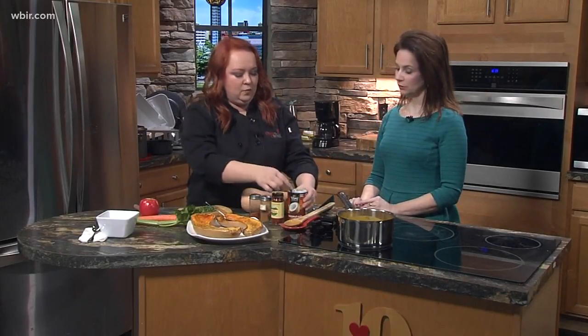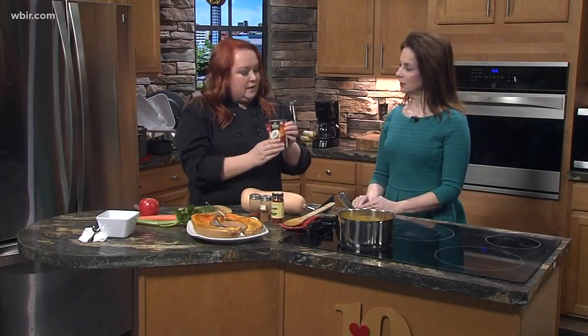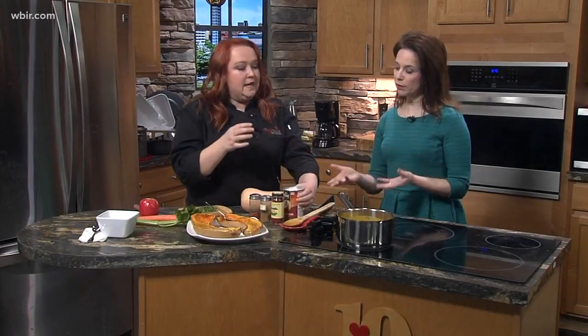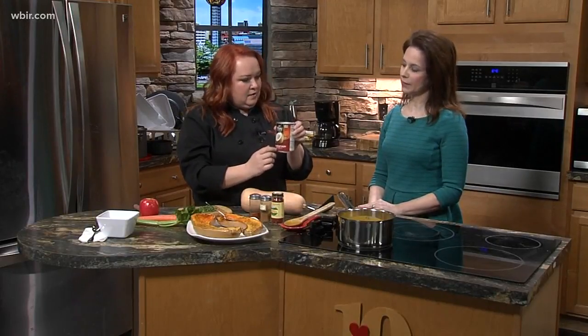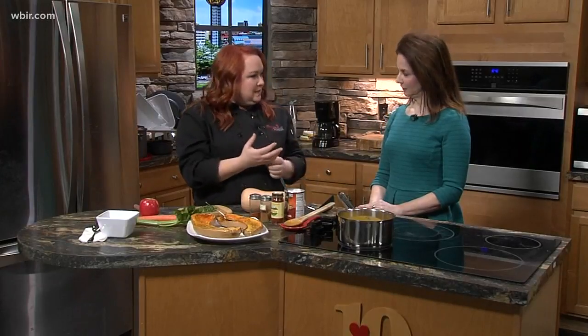After we puree it, we're using coconut milk instead of our normal heavy cream, so it's a healthier fat for us. A lot of people ask if it's going to taste like coconut — it doesn't. You just want to make sure you get the unsweetened coconut milk, as it says on the can. That's just going to help us get that creamy texture we want.